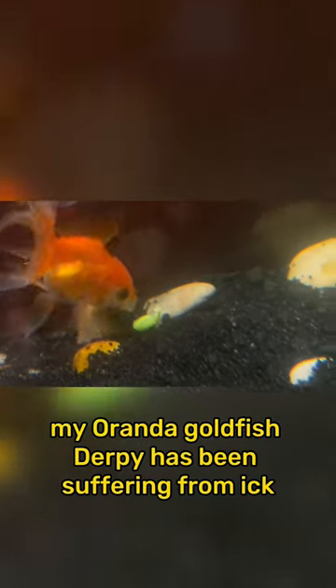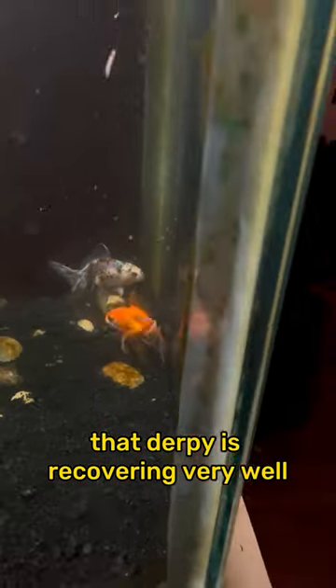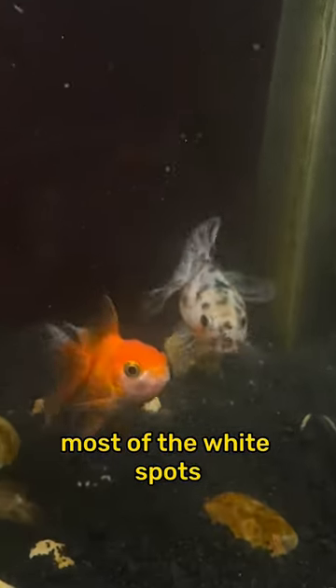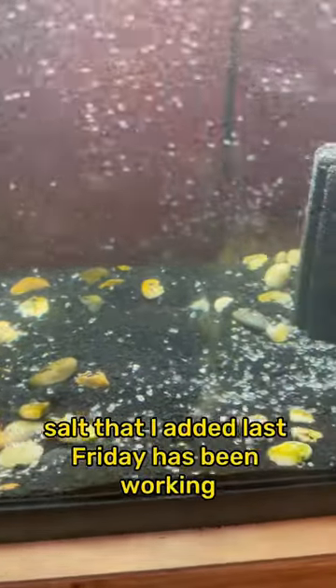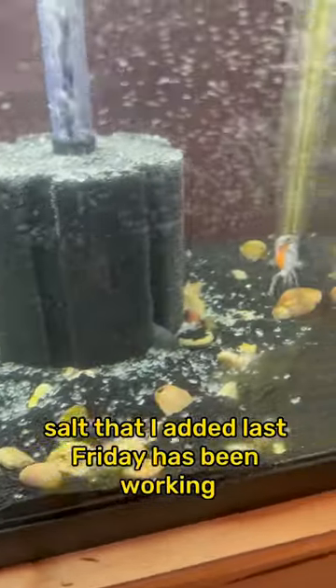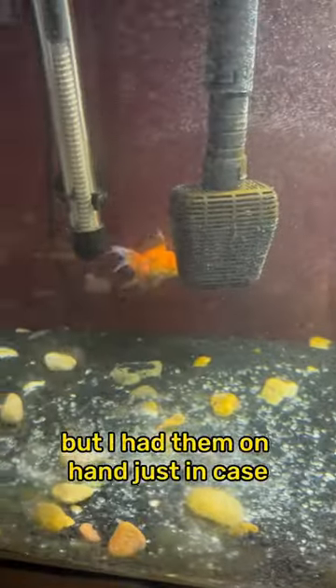My Oranda goldfish Derpy has been suffering from ich, but I'm glad to tell you guys that Derpy is recovering very well. Most of the white spots that have shown up have disappeared. I'm so glad that the aquarium salt that I added last Friday has been working. I didn't want to resort to using actual medications, but I had them on hand just in case.